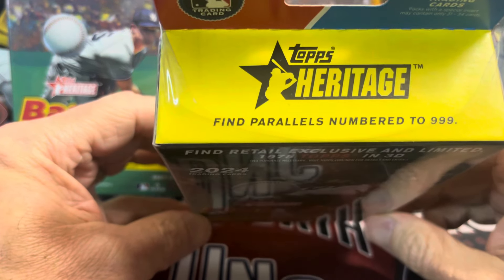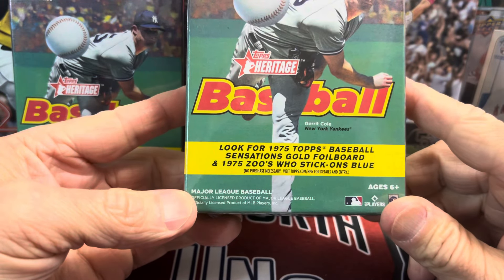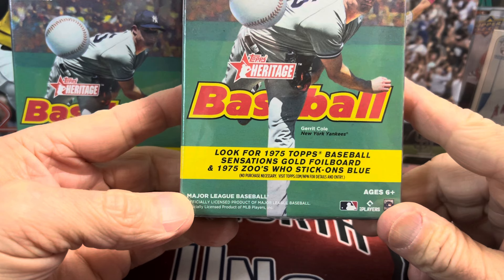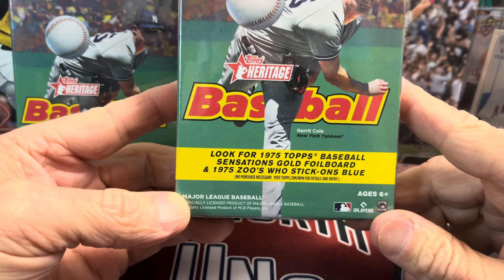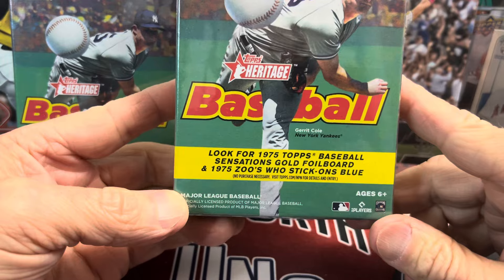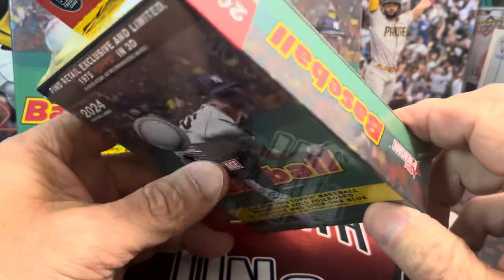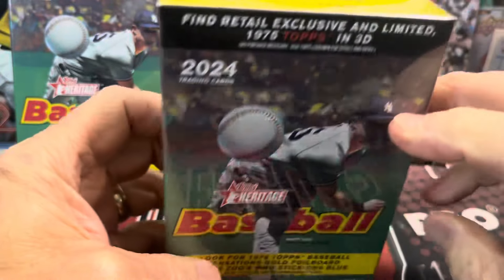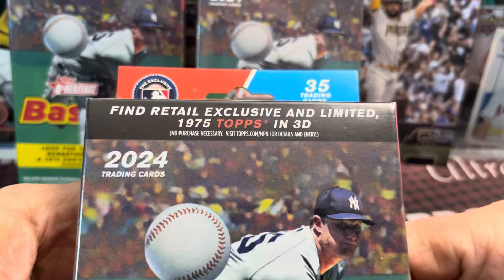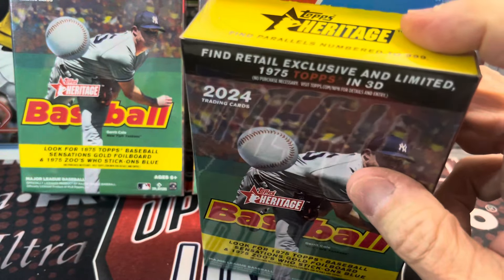Here is what you get out of these. You're looking for the 1975 Baseball Sensations Gold Foil Board, and then the 1975 Zoo's Who Stick-Ons Blue — those are like a parallel, I believe. You get 35 cards, and then there are also 3D cards.